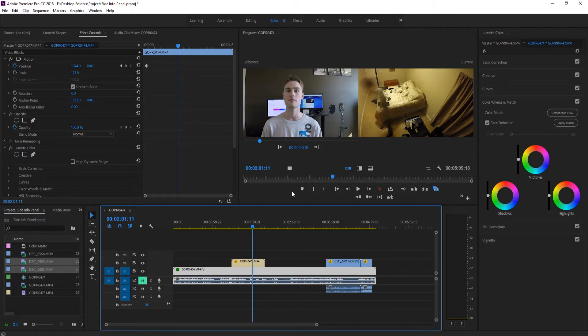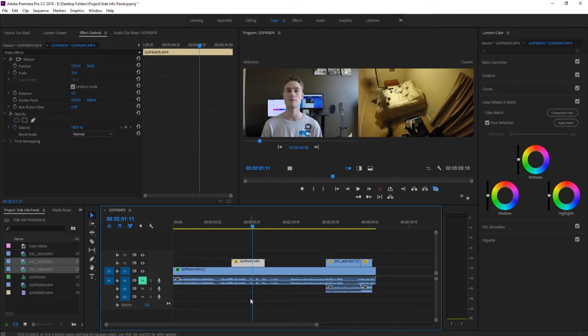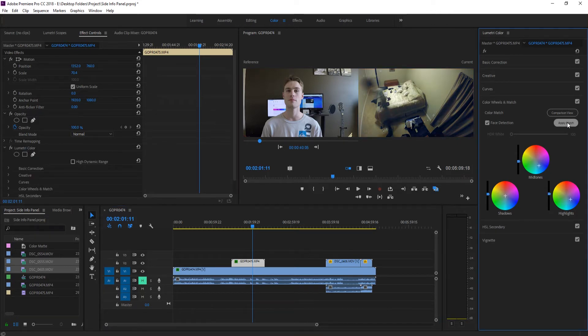When we click Apply Match, we want to make sure we click on the clip we're actually applying the match to. In this situation, we want the one currently being viewed — whichever is on top at this line — and that's clip 475. So we select 475, click Apply Match, and you'll notice the colors have changed and are now much closer to each other.